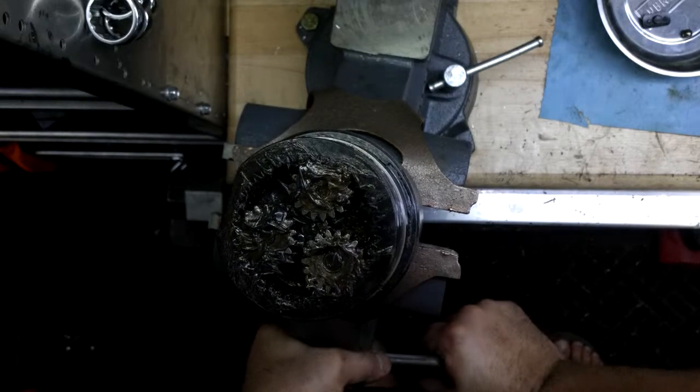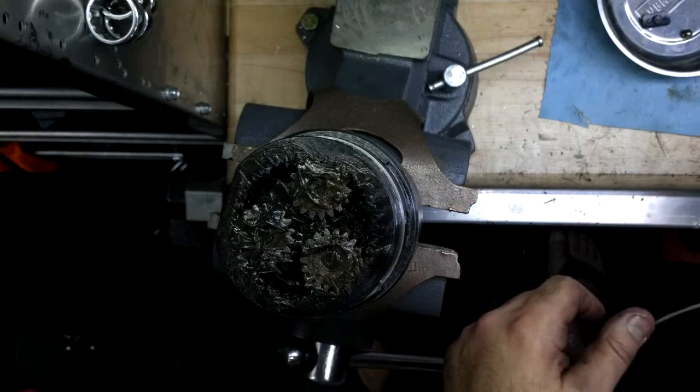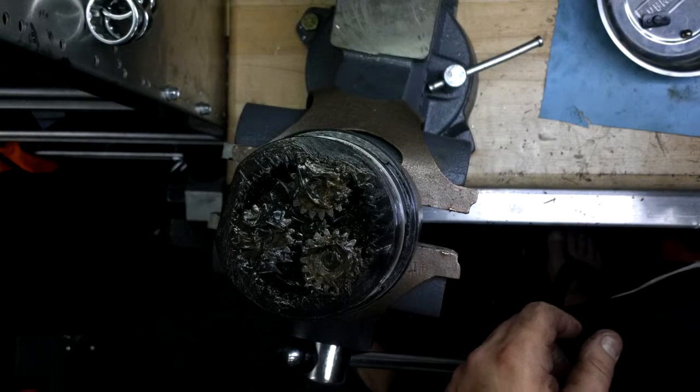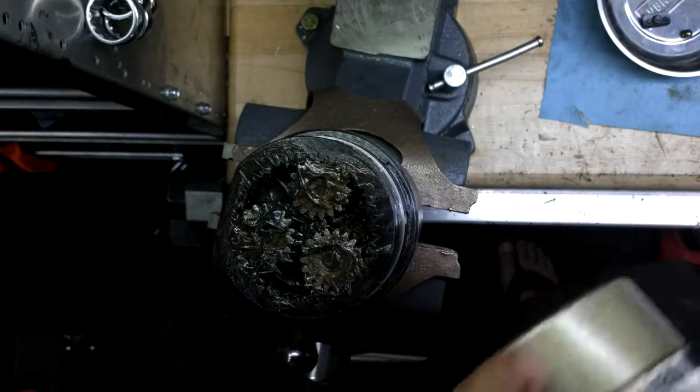This gearbox had a lot of rust in it and it still worked just fine. There was one damaged gear — it cost $200 to fix. The customer is happy. They've had it for six years and this is the first time they've sent it in for repair.